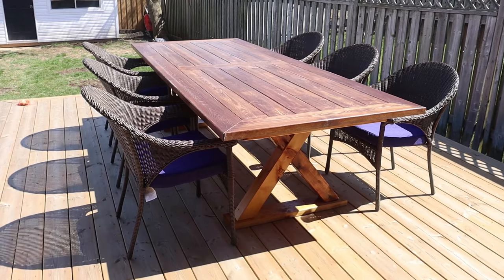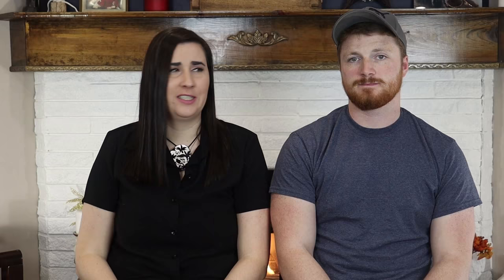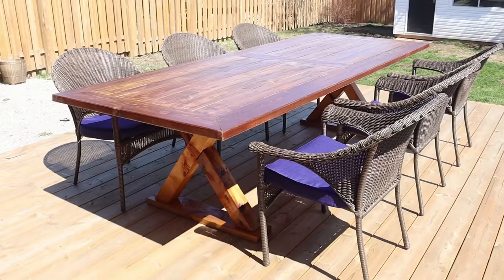We decided to buy these really nice wicker club chairs for the table. We talked about maybe trying to make chairs but decided that was not cost effective — by the time Jamie made six or more chairs to match the table, it just wasn't worth it. The nice thing about club chairs too is they have a cushion, they're comfortable, everyone gets armrests. So if you're playing games or sitting out there for a while, no one's back or butt is going to get sore.